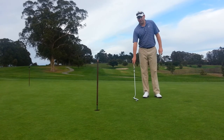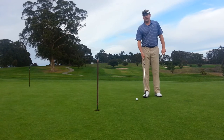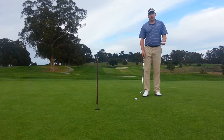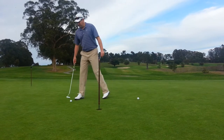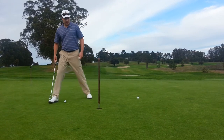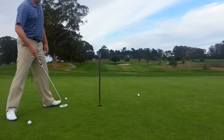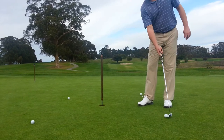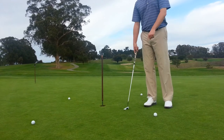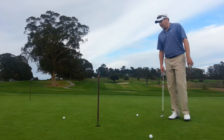Some of you may have heard of a drill called the ladder drill. This is similar, but instead of in a straight line, what I'm going to do is set four balls up around the perimeter of this hole. You'll get some different angles, but all about four feet or so from the hole. And if you're a more advanced player and you want it to be tougher, you can do a second level from about maybe seven, eight feet beyond that.